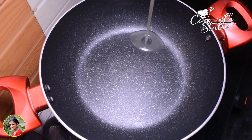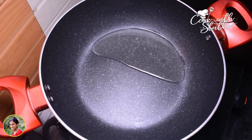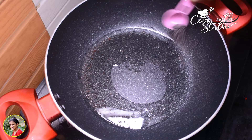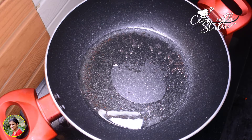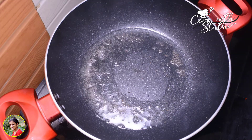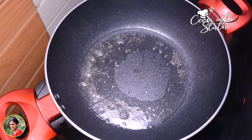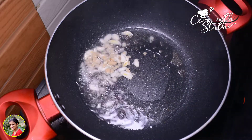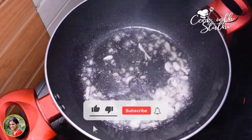1 tablespoon of the pan, 1 teaspoon of the nut, 1 teaspoon of the nut. Let's mix the ingredients in. Add a little bit of a can of it. I'll put a small portion of the ingredients.